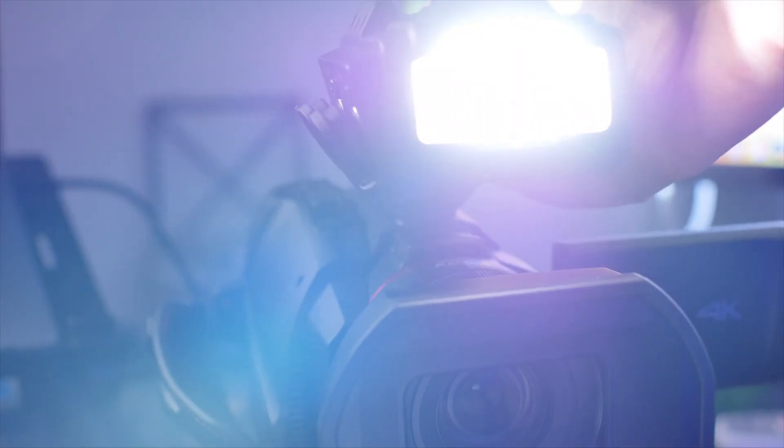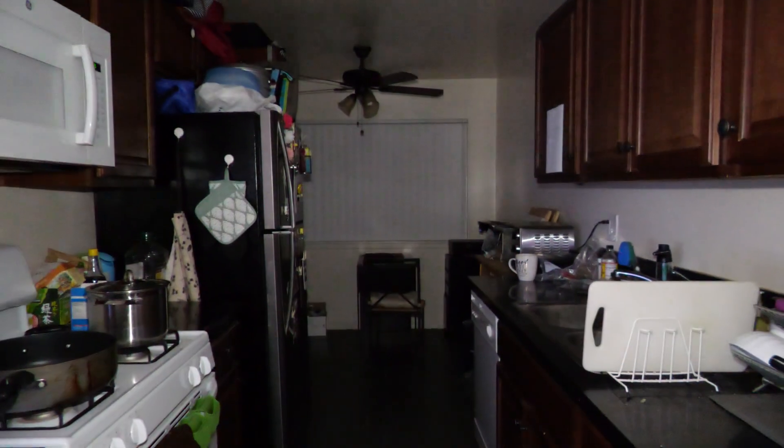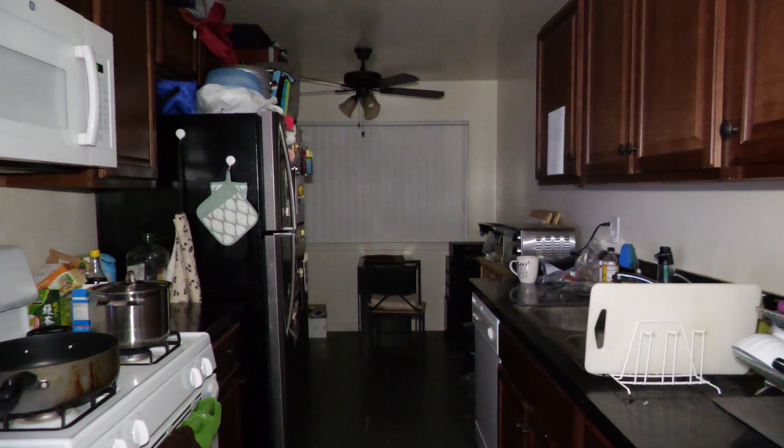An onboard light means you don't need to bring any extra light. Honestly, the light on this is super powerful and I'll put footage of me filming in the dark. This is no light. This is the onboard light. This is the onboard light from zero all the way up. Crazy!